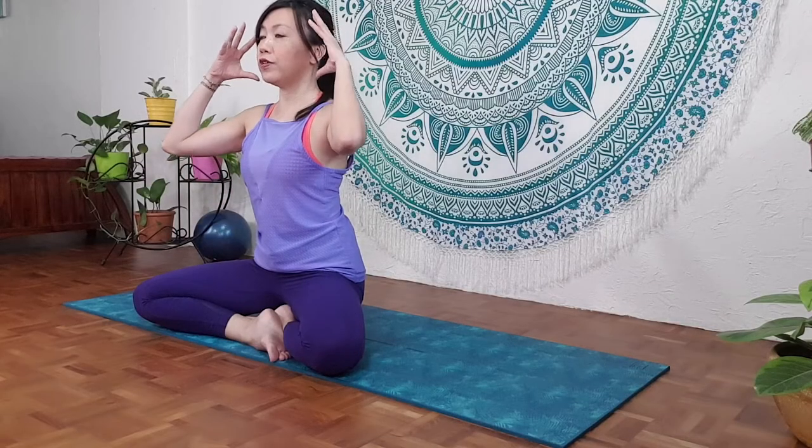Let's begin with the mindful breathing. If you're comfortable, just sit cross-legged on the mat. If not, you can sit on a chair, or you can sit on a yoga block or a very firm cushion to elevate your hips — place it under your buttocks and sit tall. Make sure your hips are above your knees, keeping the back straight, your head over your shoulders, shoulders over your hips, lengthening your spine. Hands can be palms facing up or palms down, whichever way you feel more comfortable.